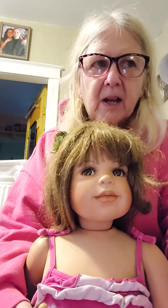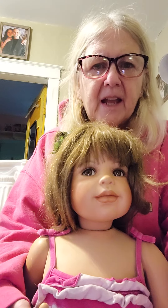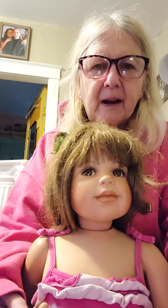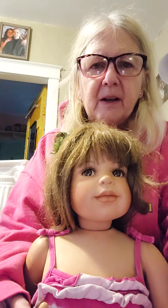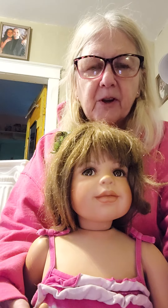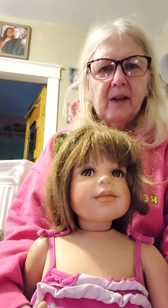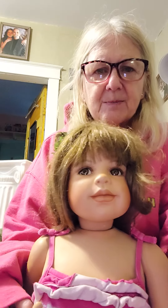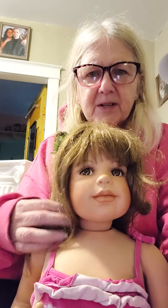I've had her for several years, probably six or seven years. She's only one of two dolls I've ever had that have fallen and broken fingers off. One of the dolls I have with a broken finger, I bought her that way, because I got her real cheap at an estate sale. This is Marley — she's a masterpiece doll, and she was my second masterpiece doll that I got.